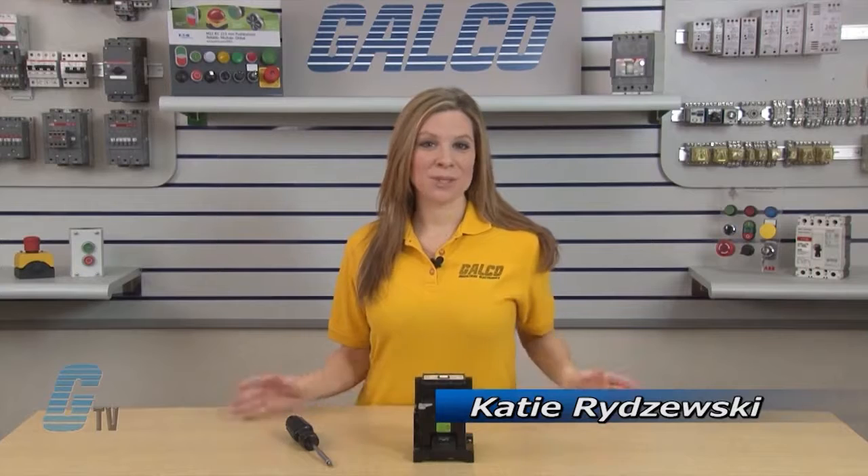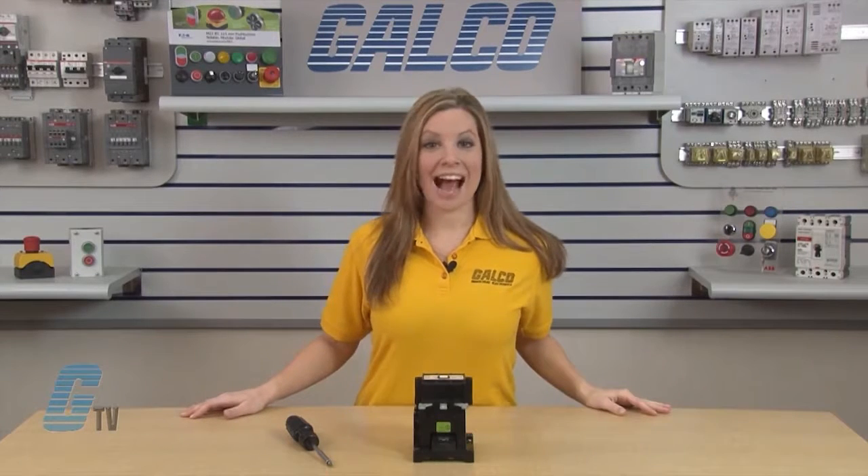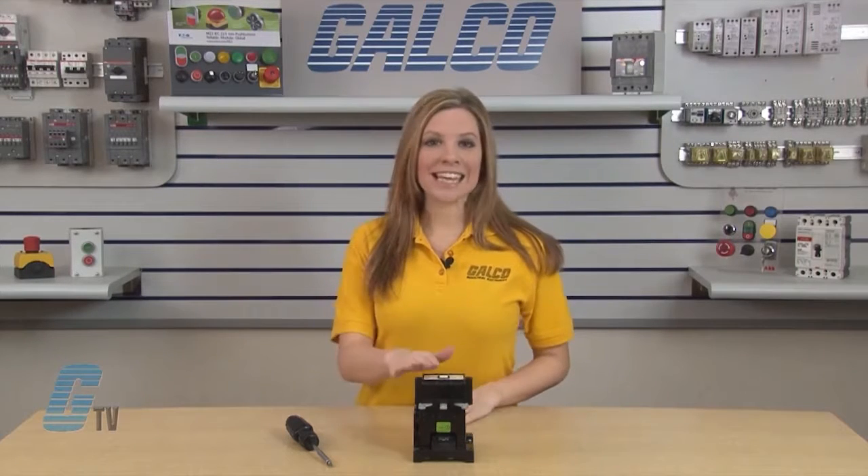Welcome to G-TV! Today we will be showing you how to change the contacts on the ABB EH80 and EH90 series of contactors. I will be using the EH80 series of contactors for this demonstration, since the EH80 and EH90 use similar contacts and can be replaced using the same methods.